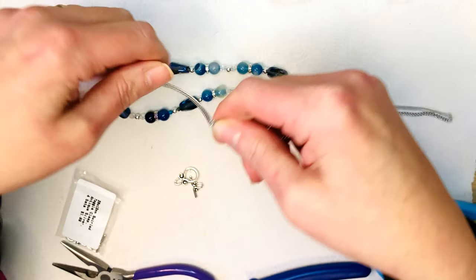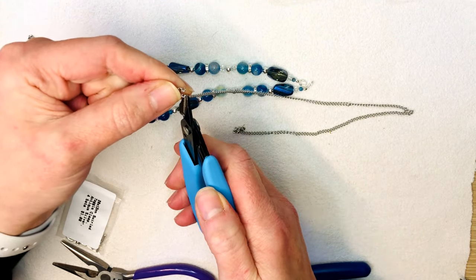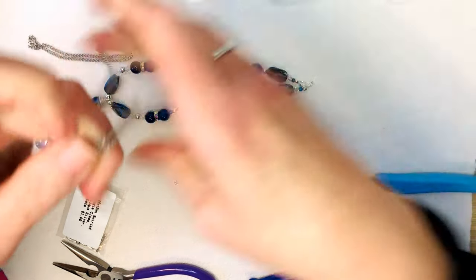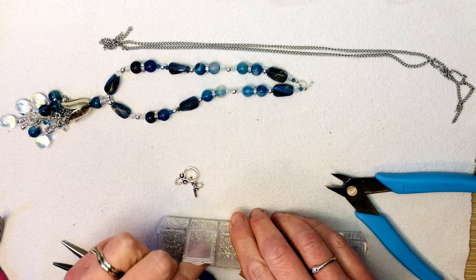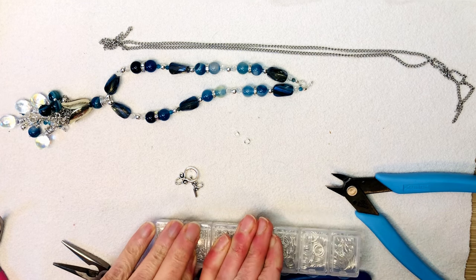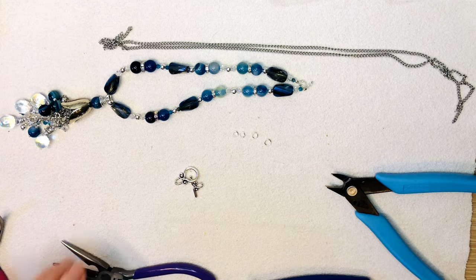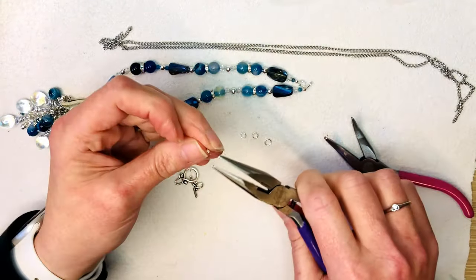Tassel necklaces look really nice a little bit longer — they look cute with a little sweater, or everyone loves doing little shirts underneath longer cardigans, maybe with some short boots and jeans. Let's get our jump rings to attach the chain. For the back of the neck let's use slightly larger ones, maybe five millimeters — just a little bigger. Let's get our pliers and get this hooked onto the chain.